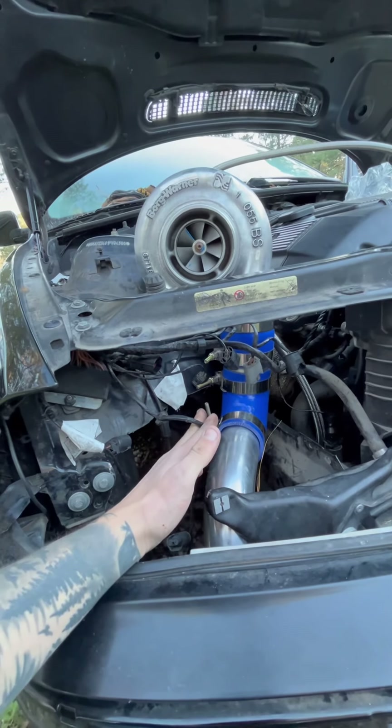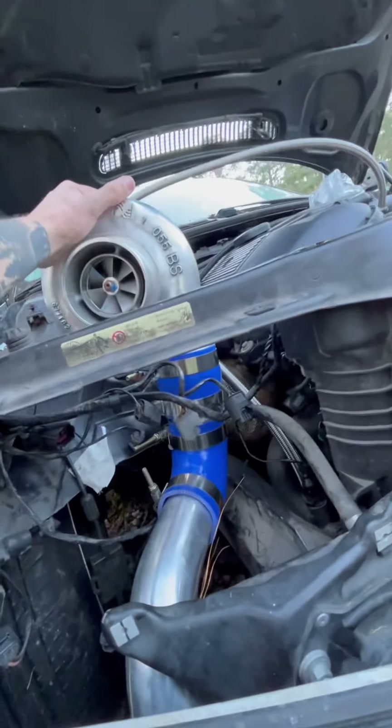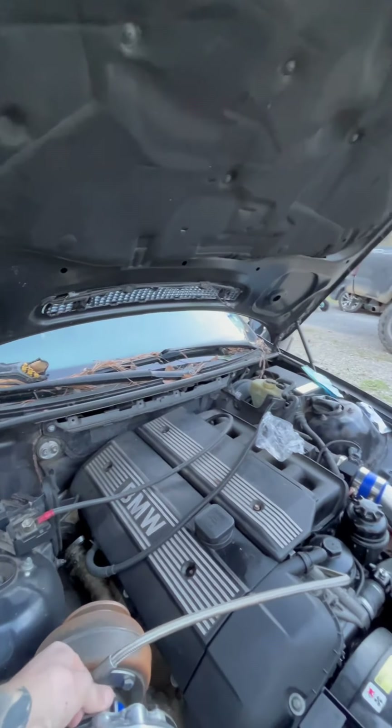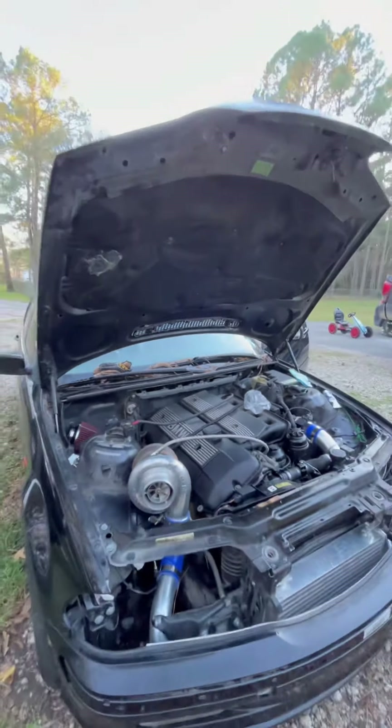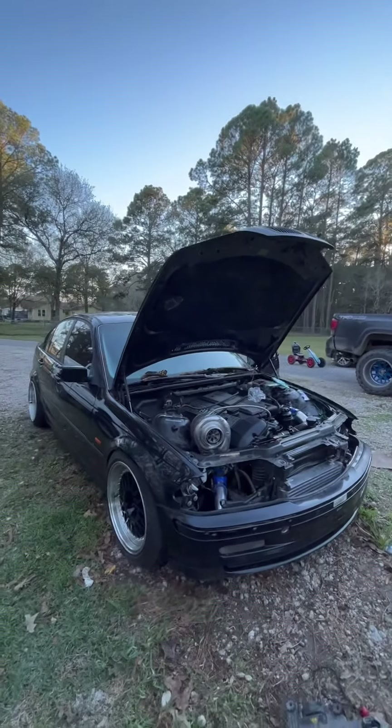This is my third time doing turbos. The other two times didn't go so well. This is the one that's actually making progress, and I still have the car.